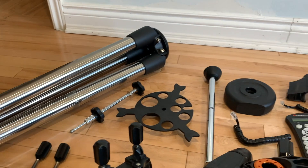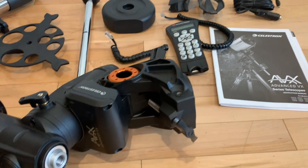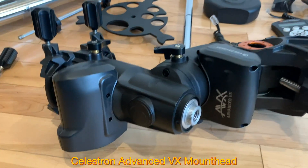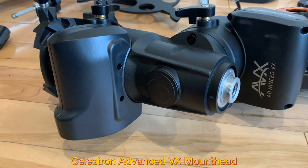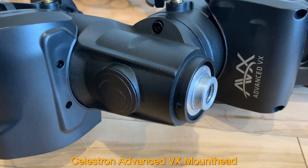These are the parts that you get in the box. I have already spread them on the floor so that we are ready to assemble them. This is the actual AVX mount — Celestron Advance VX.